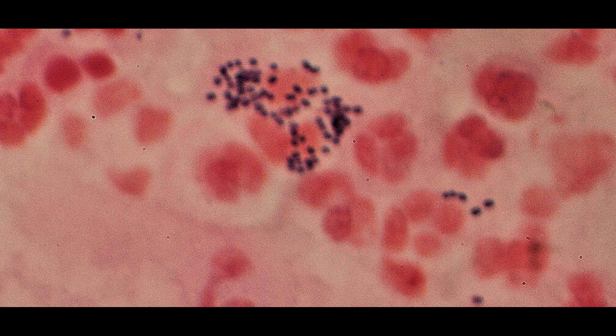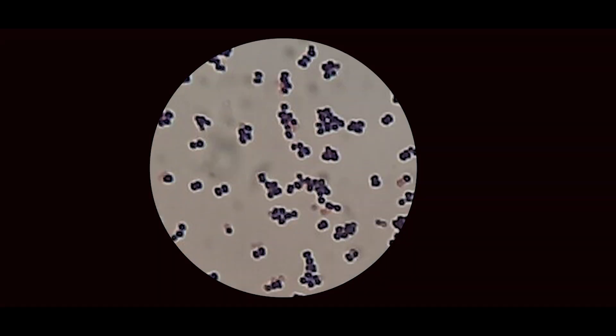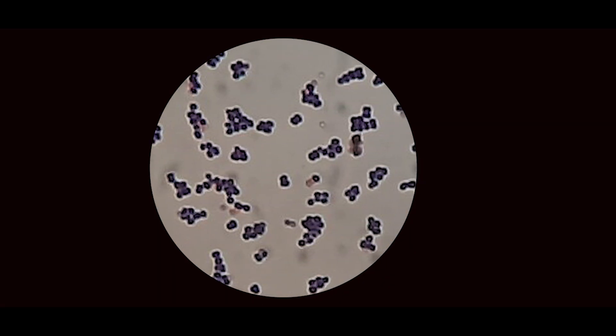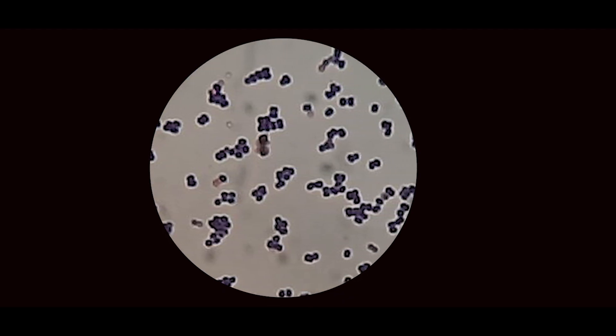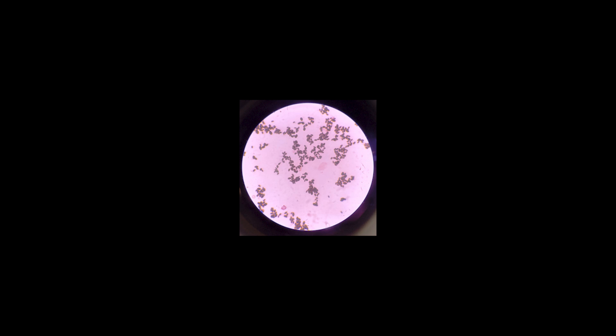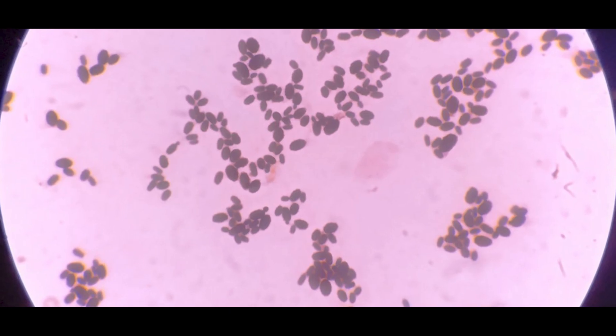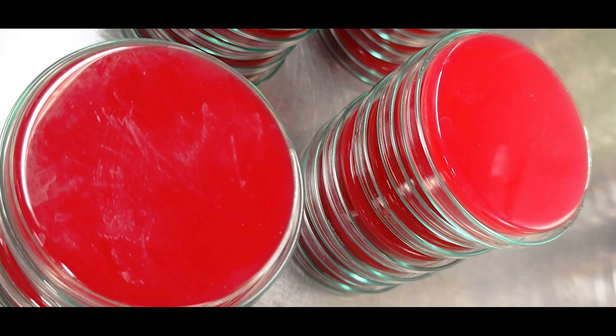Purpose of Gram stain: it provides rapid preliminary identification information about the presence and type of bacteria, helping healthcare workers start antibiotic treatment before culture reports. Urine Gram stain helps the technologist decide the culture media and size of culture media for growth. If Gram-positive organisms are predominant, blood agar is used; if Gram-negative bacilli are present, MacConkey agar or CLED media are used for isolation. An SDA medium may be added if yeast cells are noted in the Gram stain.